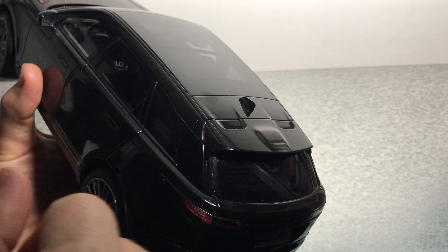In the back, not many details, but it is carpeted again. We have the Range Rover logo written there and the seatbelts, which are textile. I also love the door handles — they are flushed but they look very good. So quite a decent interior, I would say — similar to how Autoart used to make their metal models a few years ago.